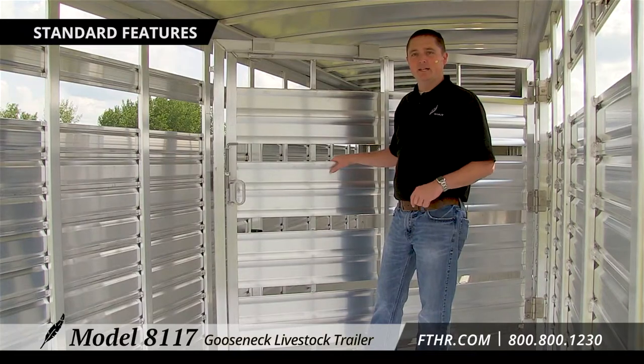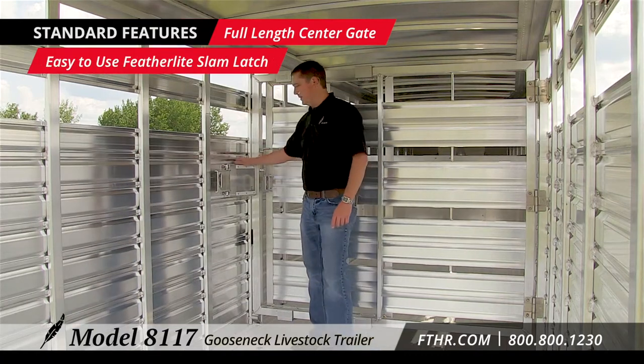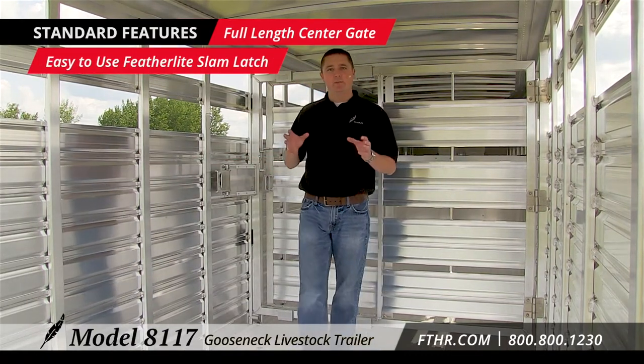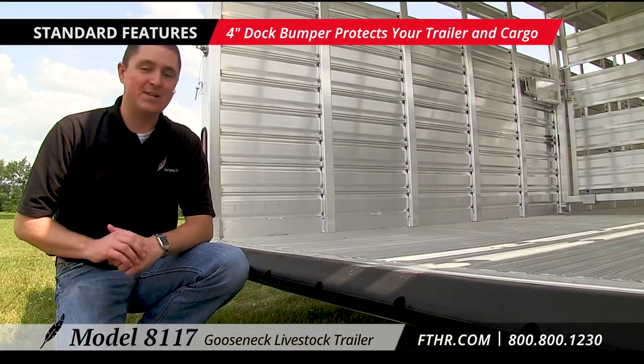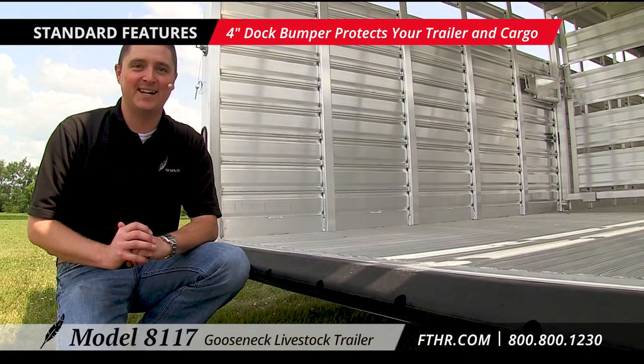The Model 8117 comes with a full length center gate. Standard, it has a slam latch. The 24 foot 8117 is available with two center gates. The 4 inch dock bumper now comes standard on the 8117, which provides improved shock absorption when backing into the loading docks.